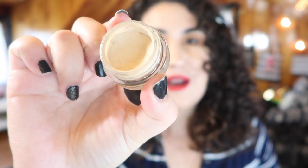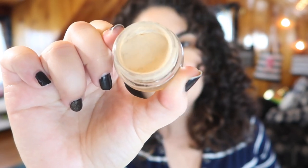The next product is a bit of a duplicate — this is another MAC Paint Pot, in Soft Ochre. In my last project pan I was able to finish a whole paint pot in Painterly, and I bought this one around the same time. I'm currently about halfway through. I've noticed this paint pot is a little older and has started to get a bit dry, so I added a little bit of oil to soften it up. Since I know it's getting old I really want to finish it up — and if I do, I can Back to MAC it.